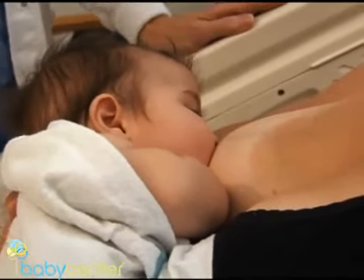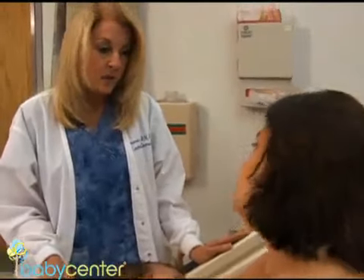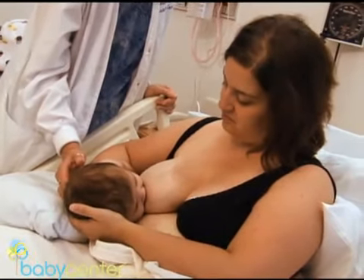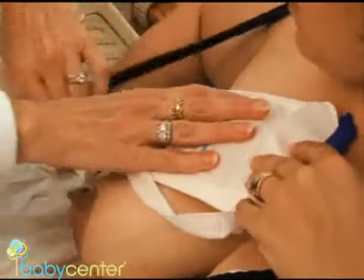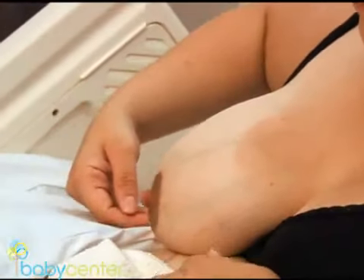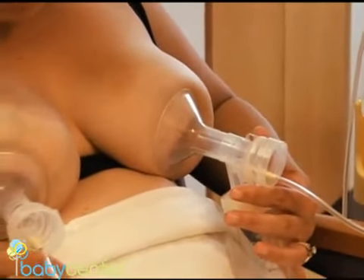You might also experience engorgement. Normal fullness is to be expected, but engorgement is not normal. Engorgement means a very hard, lumpy breast, and milk has a difficult time passing through when it is engorged. The best thing to ward off engorgement is frequent feedings. For engorgement, you can use ice in 10-minute intervals on the upper breast after each feeding. If your baby isn't able to drain your engorged breast, try hand-expressing some milk or use a breast pump to relieve the discomfort.